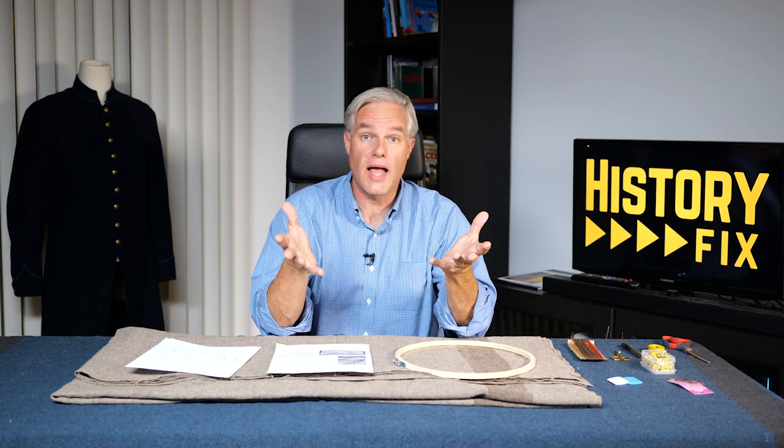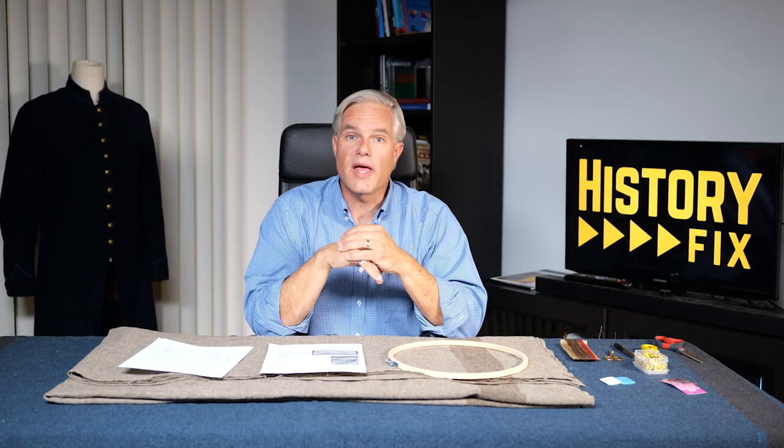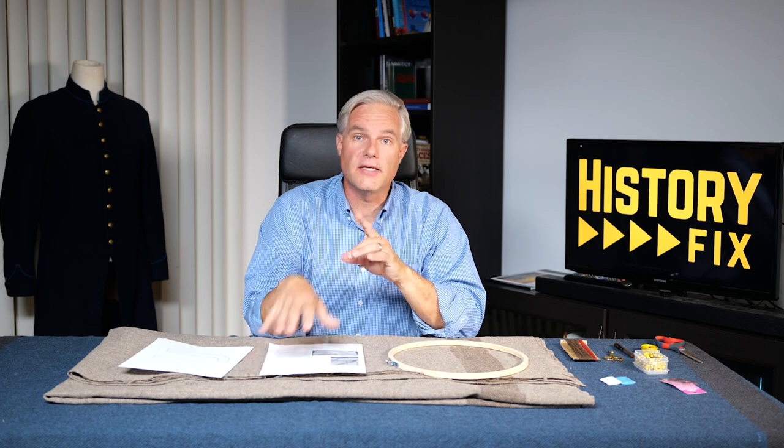Welcome to Civil War Digital Digest. I'm Will. Welcome back to my work apartment in Chicago. The last time we were here, we were talking about putting the U.S. on reproduction blankets. We're going to do that again today with a different blanket from a different original and a different stitch.